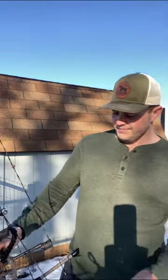I'm shooting a Victory RIP Extreme Velocity — it's a 300-spine arrow at 409 grains. I have 75 grains up front with a 100-grain tip, so I have that brass insert. I'm currently running a three-fletch with a slight one-degree offset to the left, just because my arrow comes out to the left.